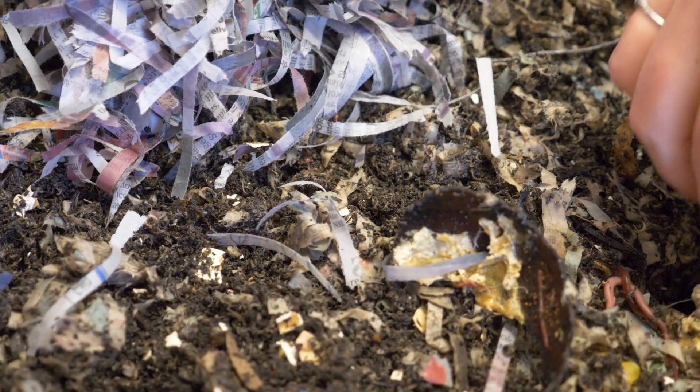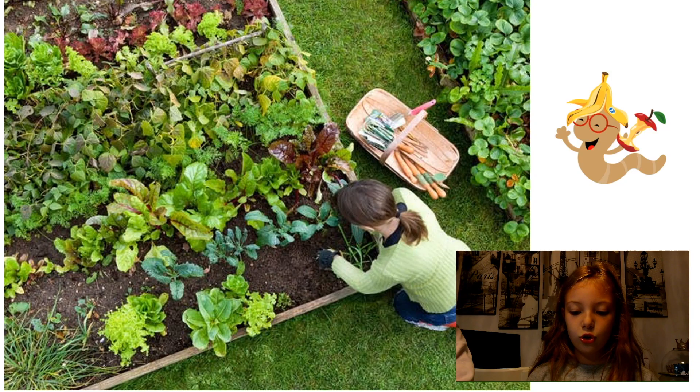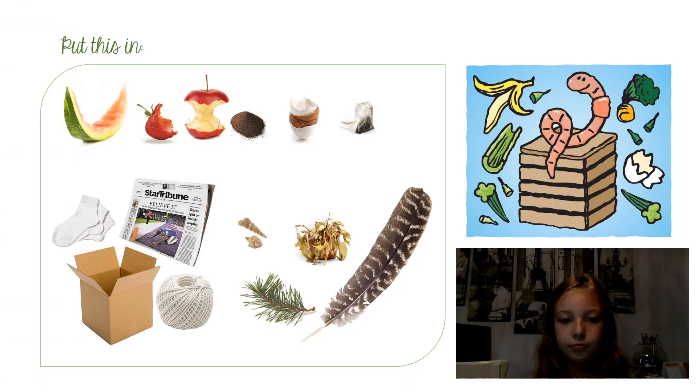We are composting experts. When you throw away all your trash, there's lots of food in all of that that could be composted, but since you do not compost it, when you put it in the landfill it just sits there.